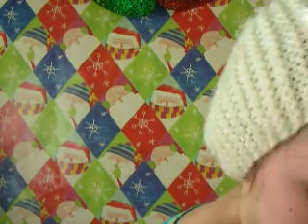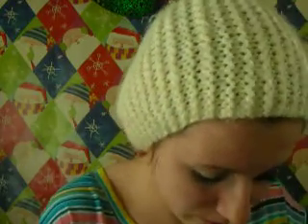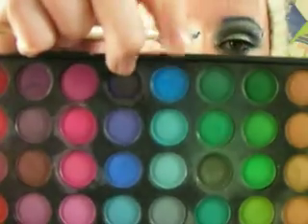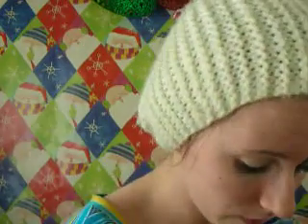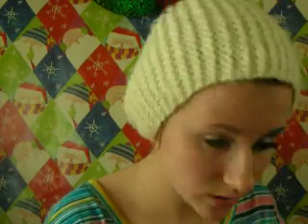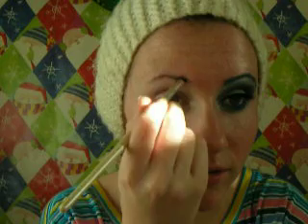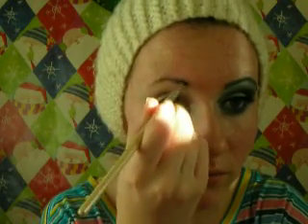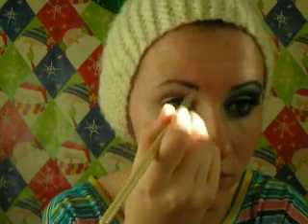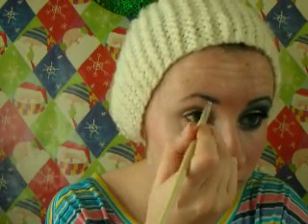I'm going to take a blue eyeshadow and just fill in my eyebrows really quick. Jack Frost doesn't have blue eyebrows, but I thought it would be fun. This one is just kind of shimmery — you can use a matte one, but I decided to use one of the shimmer shades. So I'm just going to start at the front of my brow and then go towards the arch.